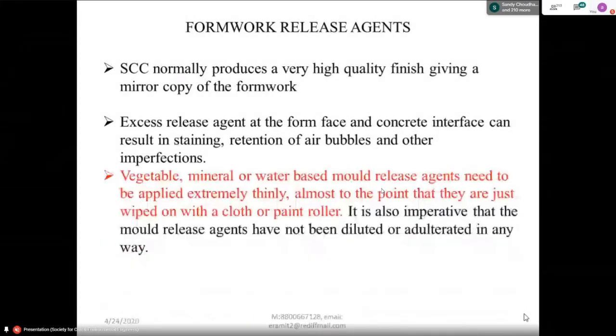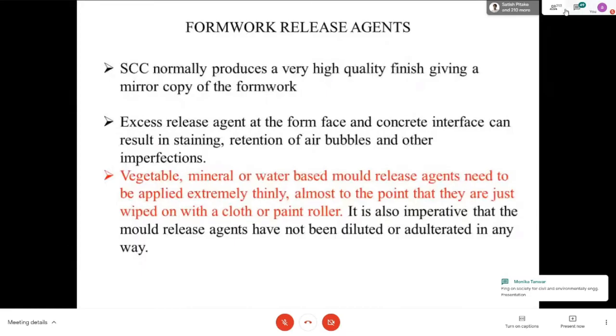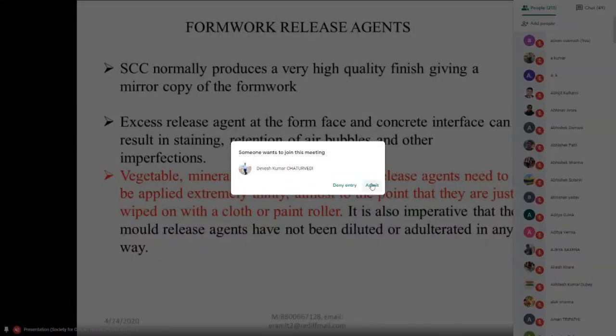So what material do you use? You can use vegetable, mineral, or water-based mold releasing agents. These need to be applied extremely thin — almost to the point that they are just wiped on with a cloth, or sometimes you use a roller to apply them.